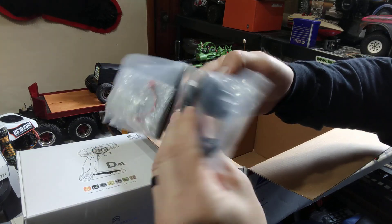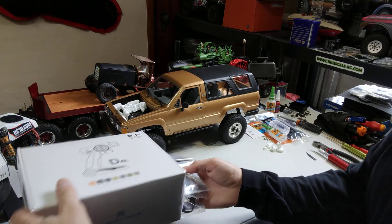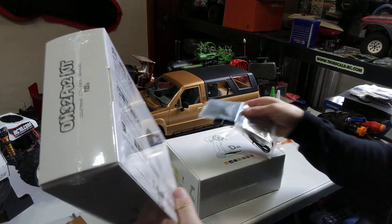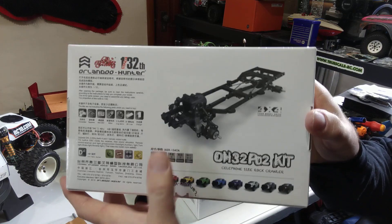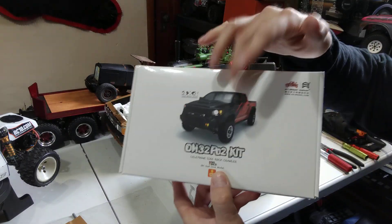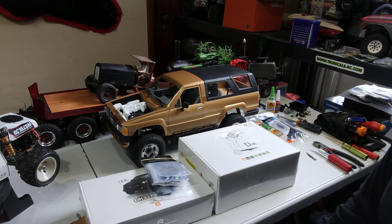It also comes with a LiPo battery, charger, and I believe it had a sound kit and lights too — though I'm not 100% sure where that is. This is the one with the scale chassis and independent front suspension, true to scale like the real truck. I can't wait to start that. So that's a quick update — get the Toyota 4Runner engine bay done, then start that kit. Talk to you guys later.